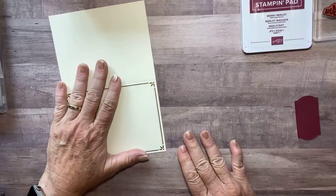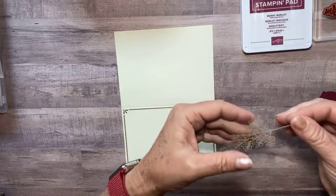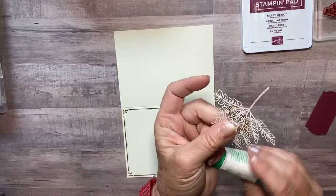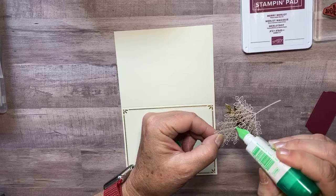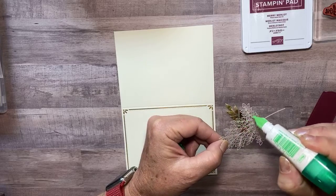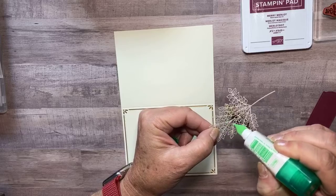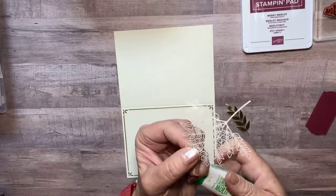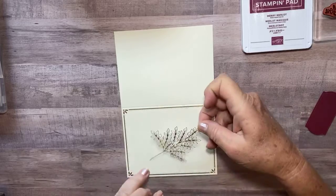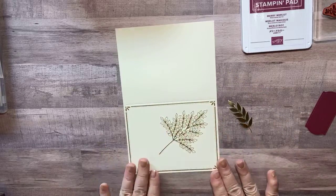So I have my card base here, and I took just a couple pieces of that gold laser cut. I'm going to take a little bit of liquid glue and just dab on the back here. I used one that's pretty fine cut and one that's pretty solid to give it a nice, pretty look.